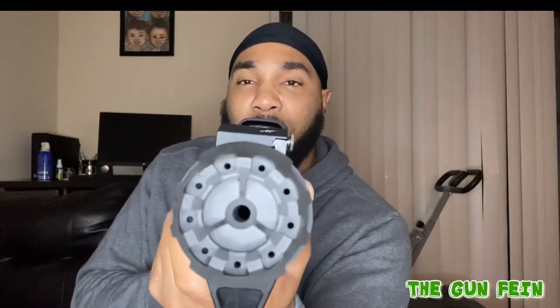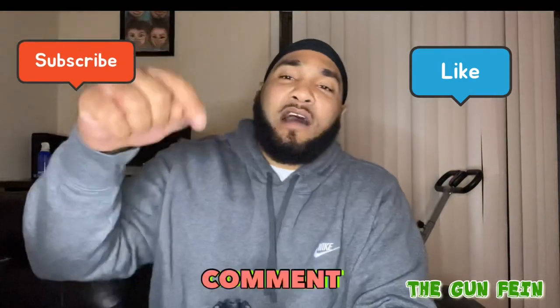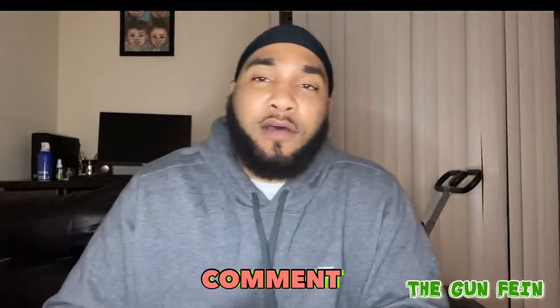Strike Industries cookie cutter — gives it that look. It's the Gun Fiend, man. Like, subscribe, comment in this section below, man. And I'm out.